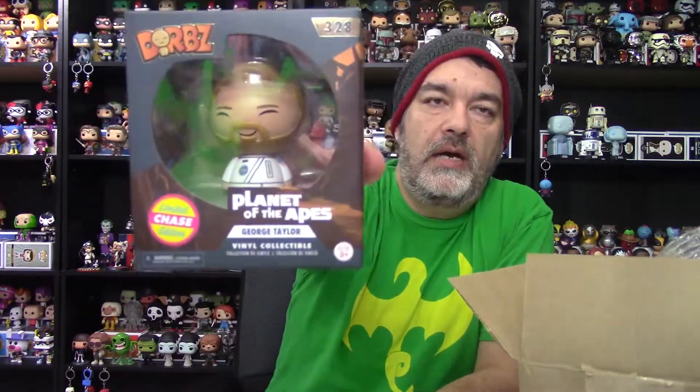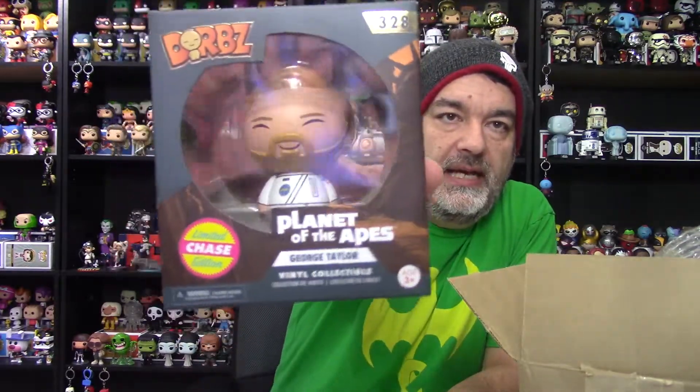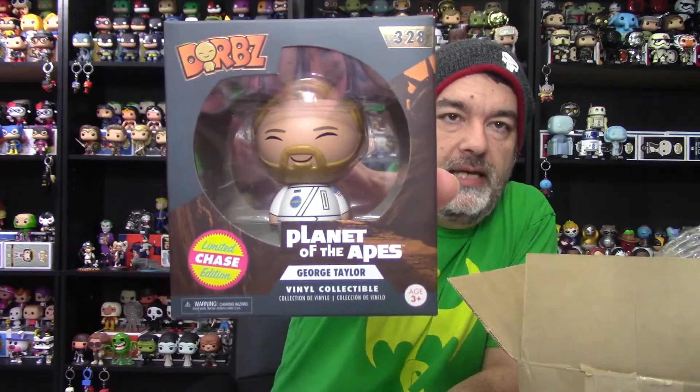I wasn't particularly heading out for this, but since there's a chase version available, I always mark chase pops or Dorbs up regardless of if I want them, because if there's an opportunity to get a chase it might make a great trade. I don't think I'll trade this one though because I like it, and it's a very small series — I just have to get three more to have the entire Dorb series. So I'll just get it and I'll have the chase version as well.